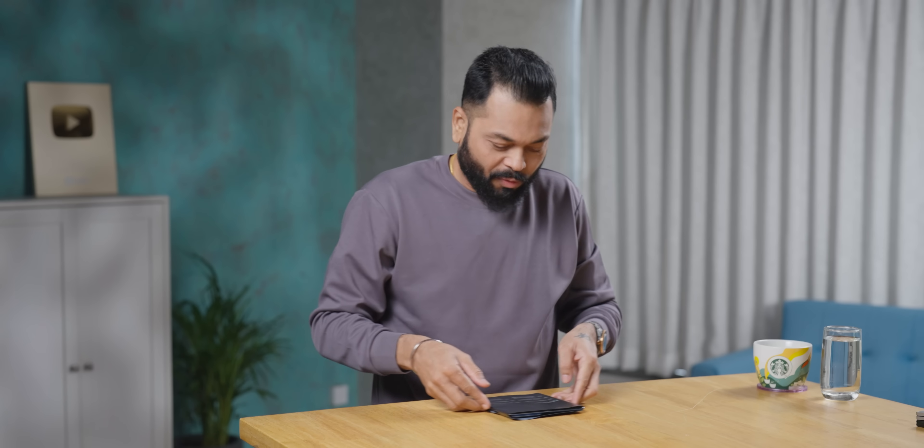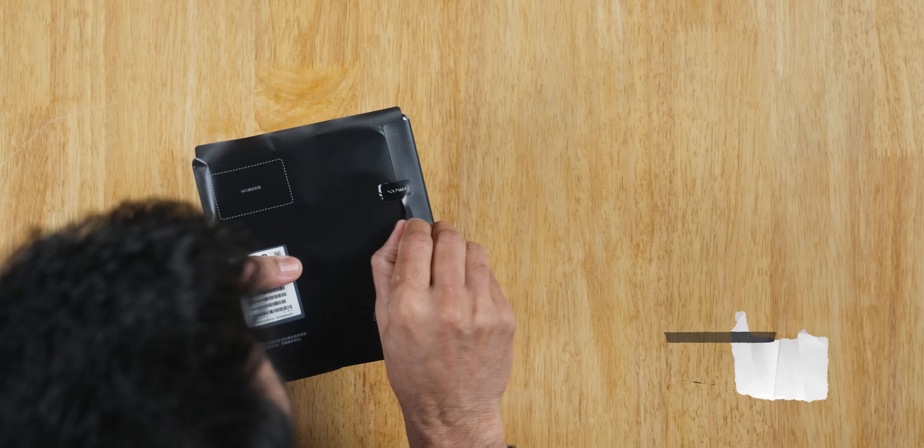Let's keep the box on the side. Now let's look at the phone. I am seriously excited. Let's open it.